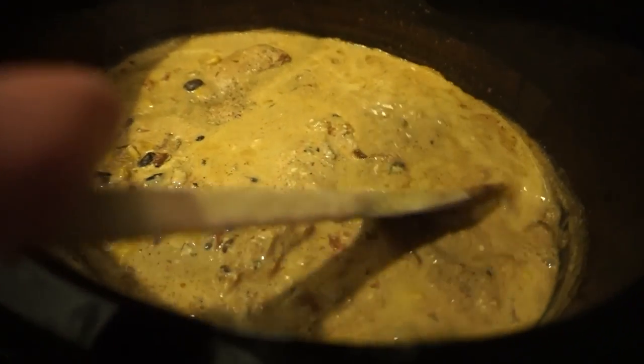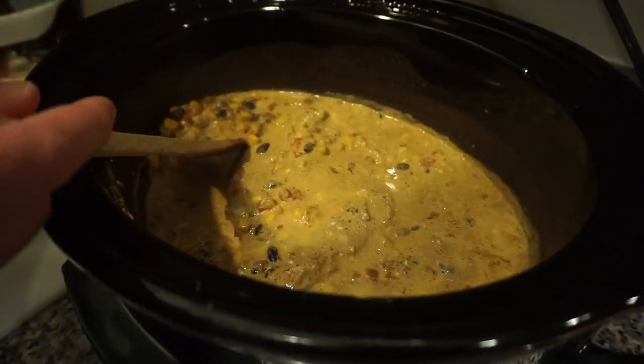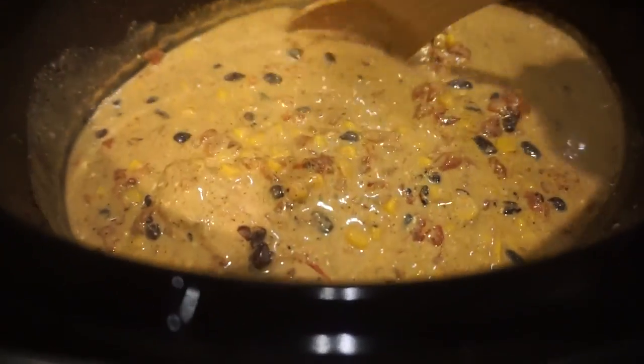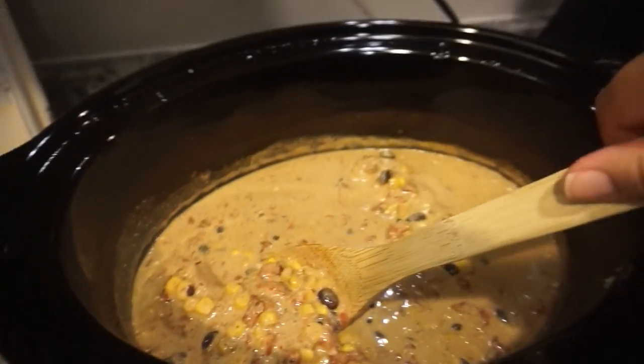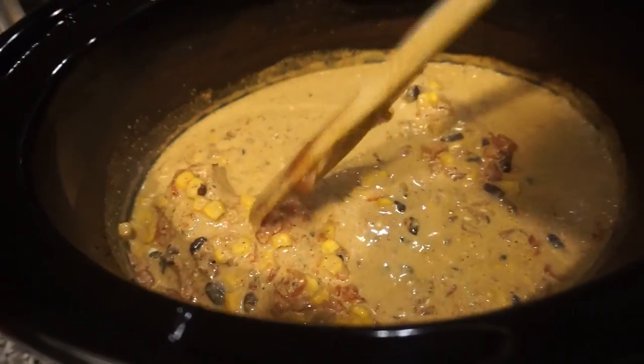The cream cheese chicken chili has been cooking for about six hours and I think it's done. I'm going to take the chicken out, shred it, and pop it back in to cook for about 20 more minutes. I did notice the cream cheese started to curdle earlier and I was nervous, but as it kept cooking it got really creamy and normal — so if you see that, don't be scared because it corrects itself.